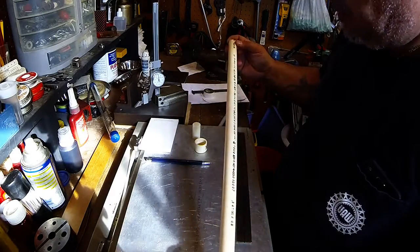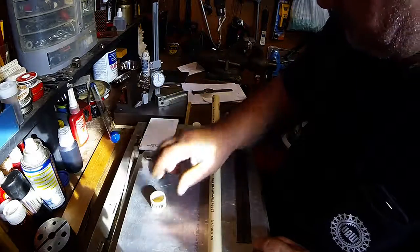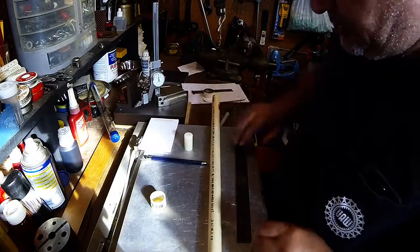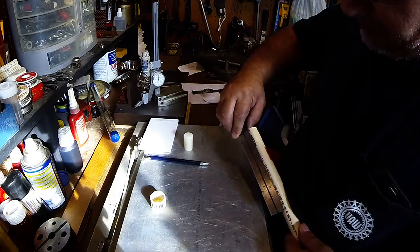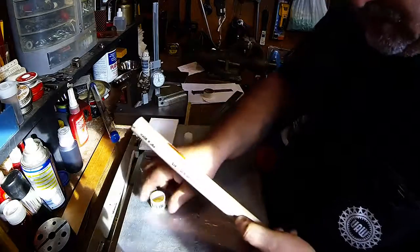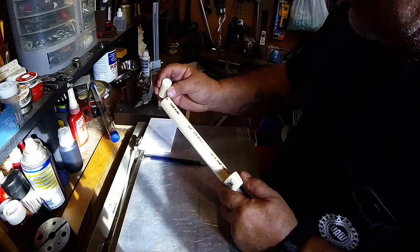Very economical parts: PVC pipe, an end cap, and a piece of Delrin. What we're going to do is cut this off here to probably right around the 7-inch mark. Eventually the plug is going to go in here - this plug which I have to turn down and thread.